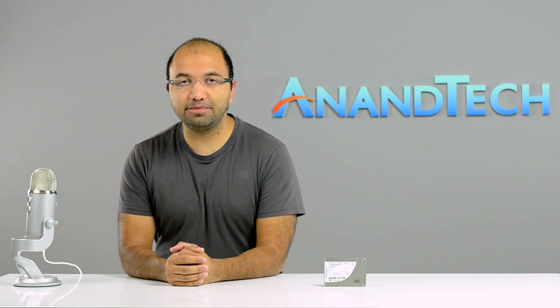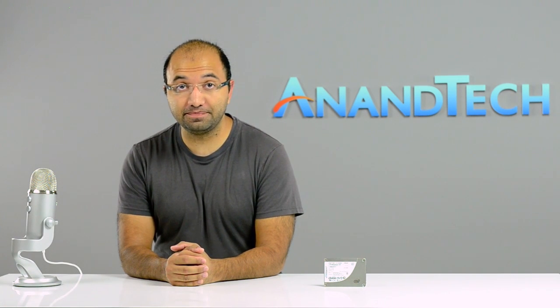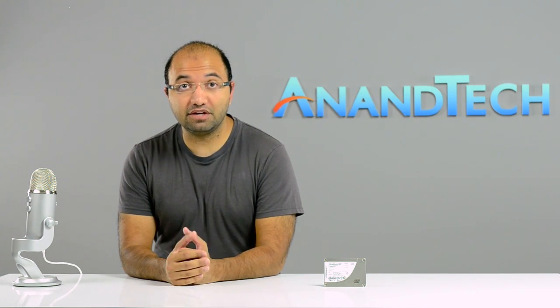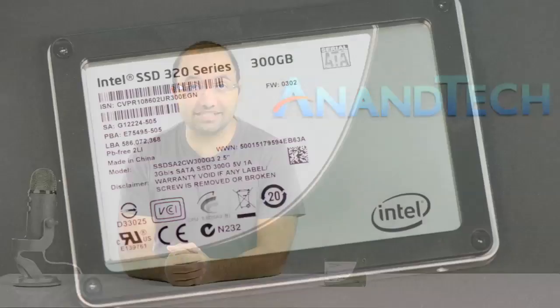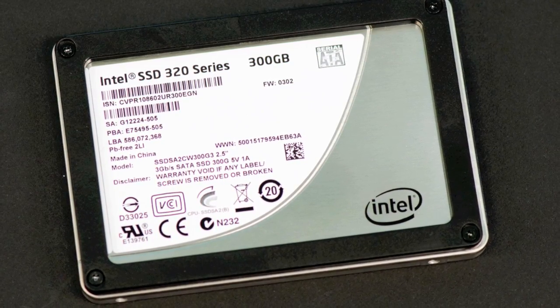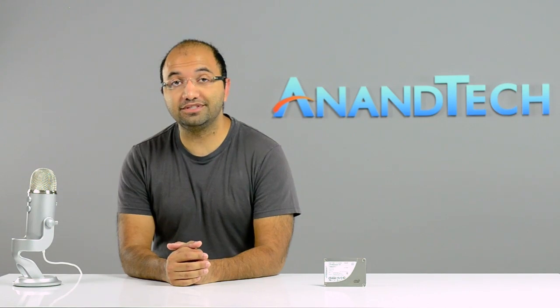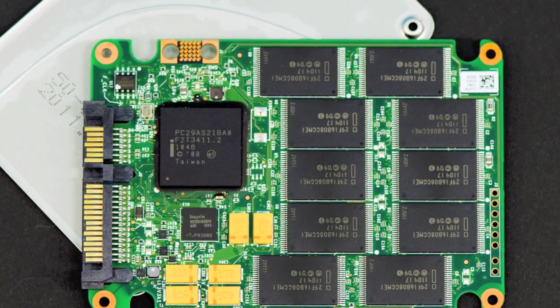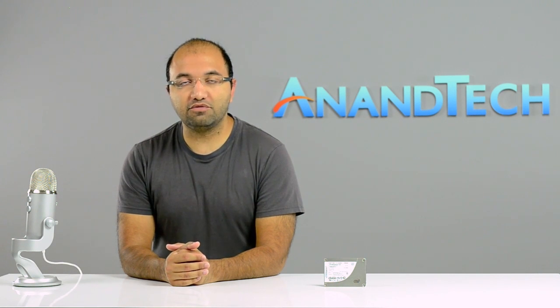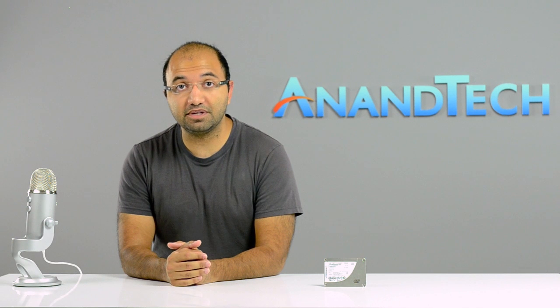Let's talk about Intel's SSD lineup. There are three drives: the 320, the 510, and the 710. The 320 is the mainstream drive — the one you buy if you just want an SSD and don't care about having the absolute best performance. It's still going to be a lot faster than a mechanical drive and is the most affordable drive Intel offers. It uses Intel's own controller, NAND, and firmware, and goes through Intel's own validation process. It's a good overall drive that works in both the consumer and enterprise space.